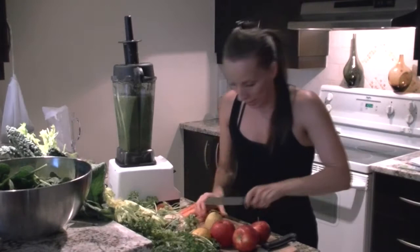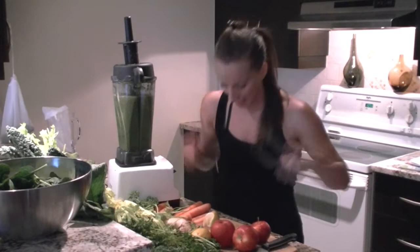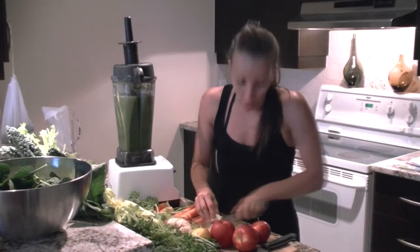So when you're going to juice, please make sure to use organic produce. You don't want a concentration of herbicides, fungicides, pesticides running through your bloodstream and into your cells. That's all carcinogenic — really toxic.